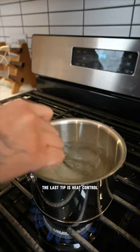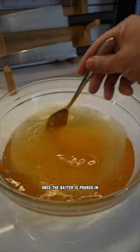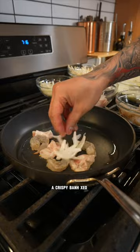The last tip is heat control. Begin with high heat to form a crust once the batter is poured in, then lower to medium or medium-low heat and continue to cook until you've achieved a crispy bánh xèo.